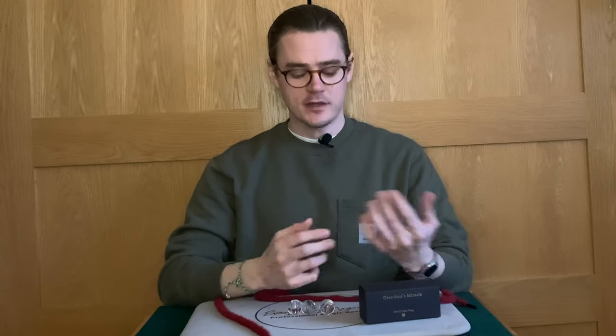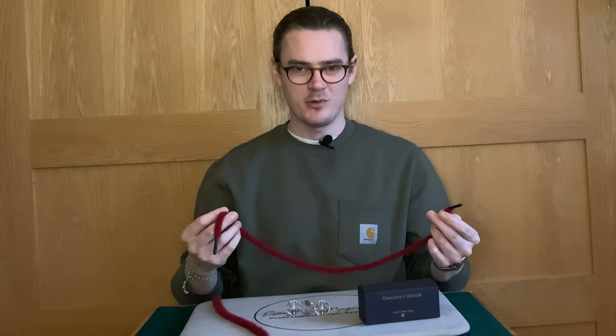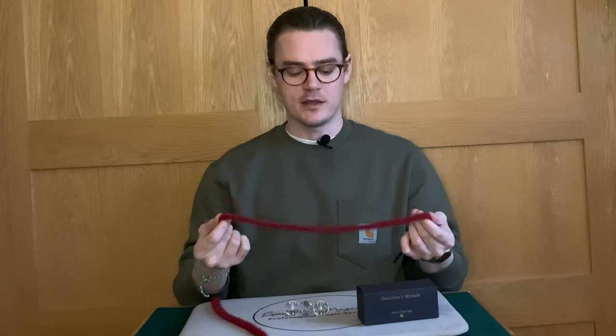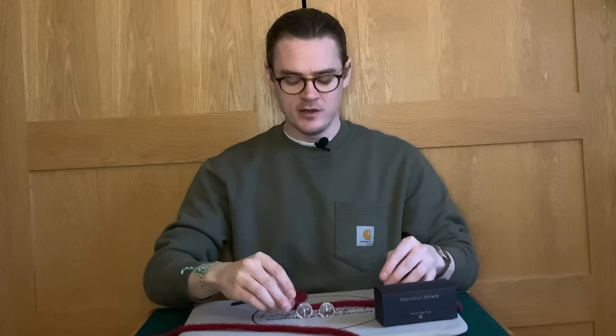My final thoughts are exactly what I said in the TLDR — really nice trick, really impressed me. I've not seen Grandma's Miracle before or any other interpretations of it, and I really like it. The only thing is the ropes are not exactly examinable. You can hand them out to people and for the most part they probably won't be able to tell they're gimmicked, and you can make the decision on whether you're willing to take that risk. There's nothing really to be seen on them. The beads are completely ungimmicked and are custom made by TCC. If you have any questions, leave a comment below. Hit the like button, subscribe if you're not subscribed, and I'll see you in the next review.